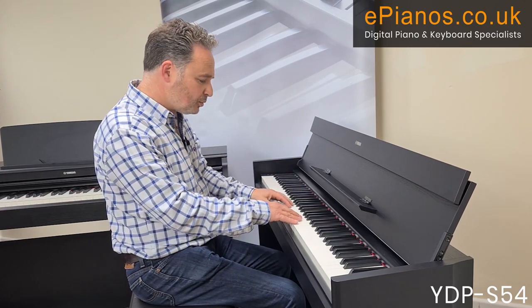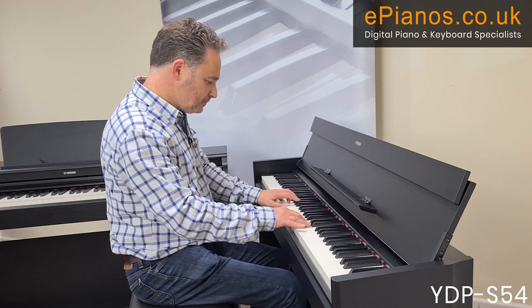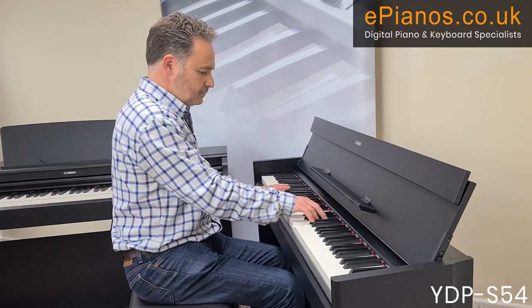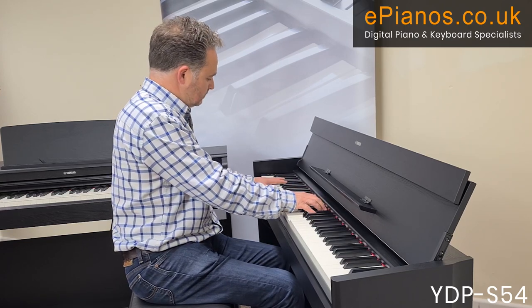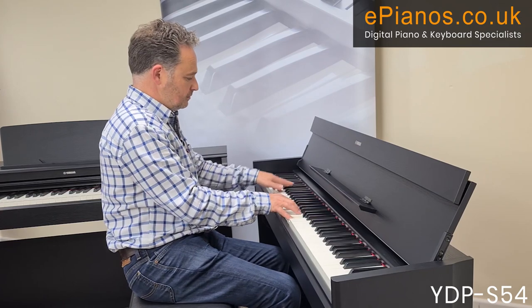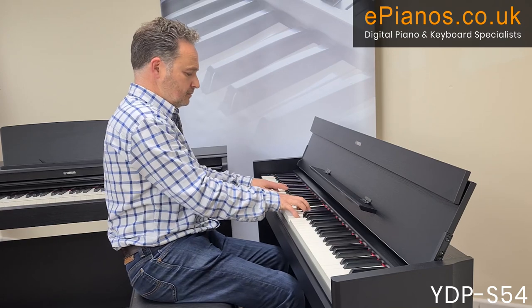The second voice is a much richer, warmer sound — it's more classical. The third voice is a bit brighter, giving a noticeably brighter piano tone.